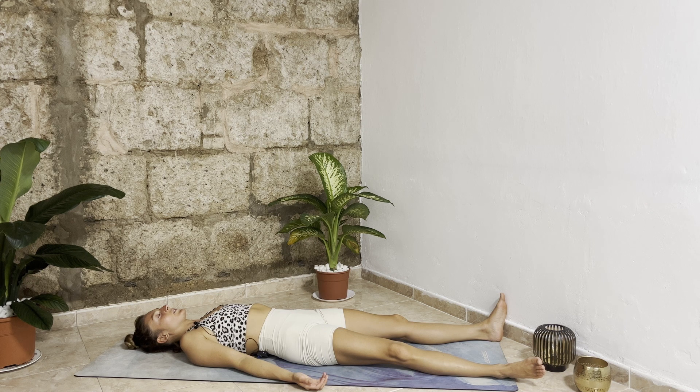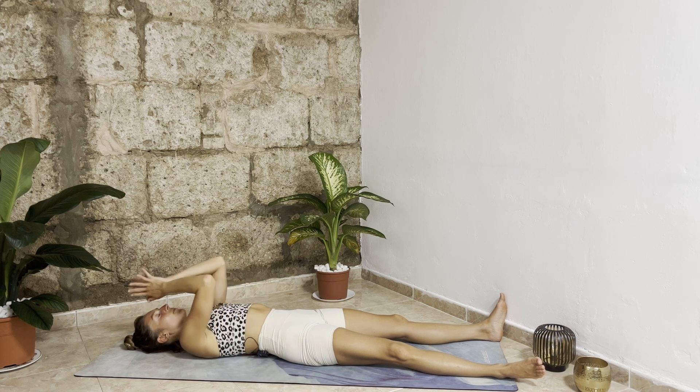Gratitude for you showing up for yourself. Feel free to stay here as long as you want — maybe meditate, maybe just enjoy the rest. Thank you so much for practicing with me, for your trust, for your consistency. Have a beautiful rest of your day and I'm excited to see you in the next practice. Namaste.